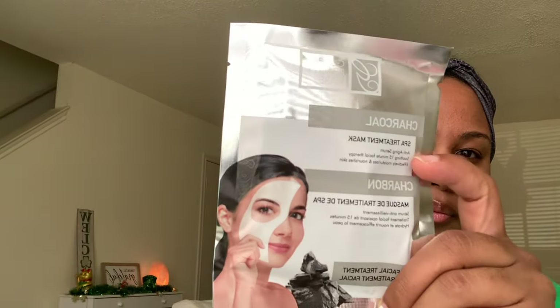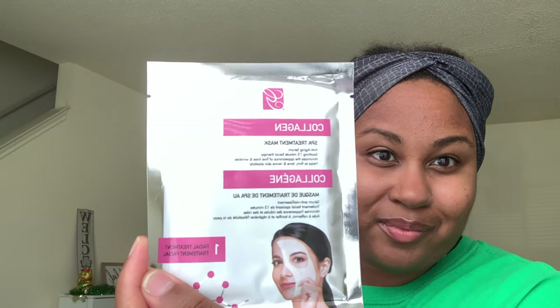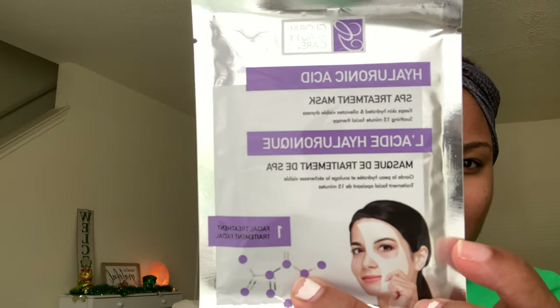The next set is Global Beauty Care, and it's a box set. All of these are sheet masks. This one is charcoal, this one is multivitamin, this one is collagen, and this one is the hyaluronic acid mask.